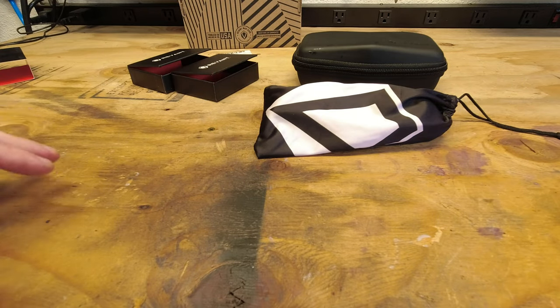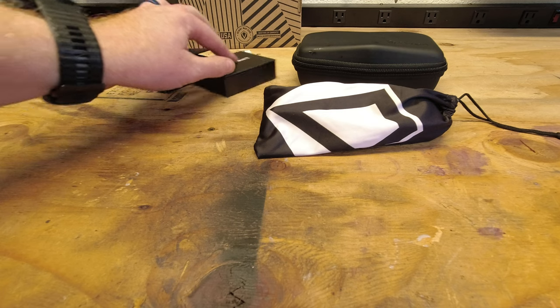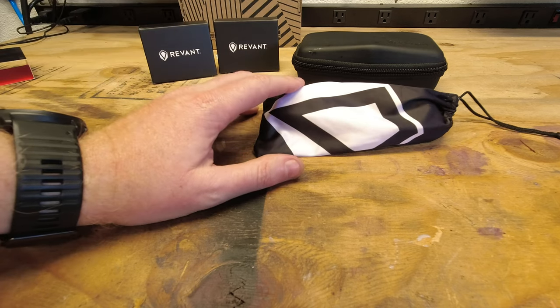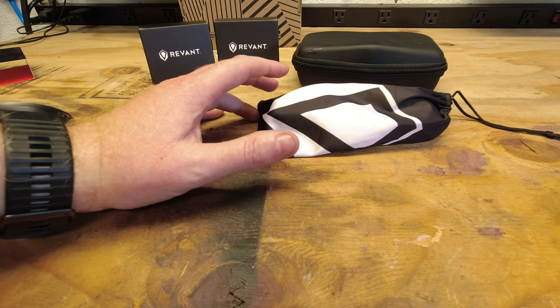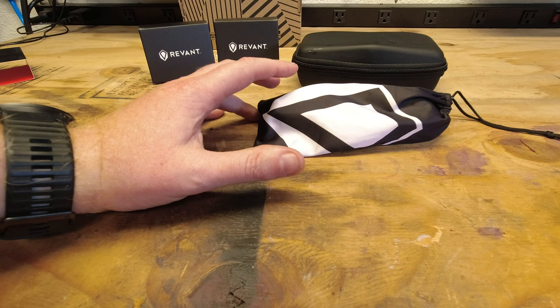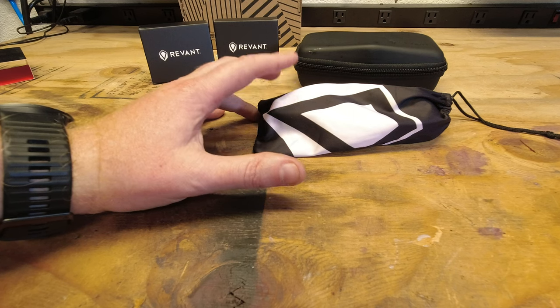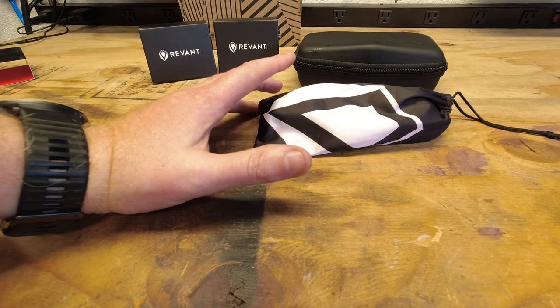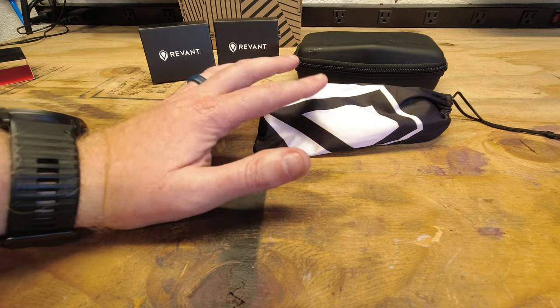And now I'm going to be ready to go, protected on the go. One of my plans is also to get a nice little neck strap so that I can hang them from my neck, so that way I'm not launching them all over the place. But let me go ahead and reset and I'm going to try these on so you guys can kind of see what they look like.